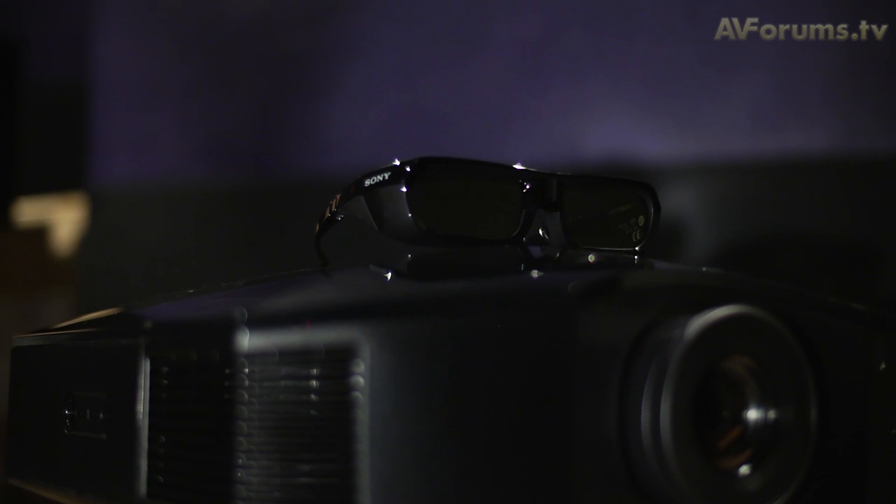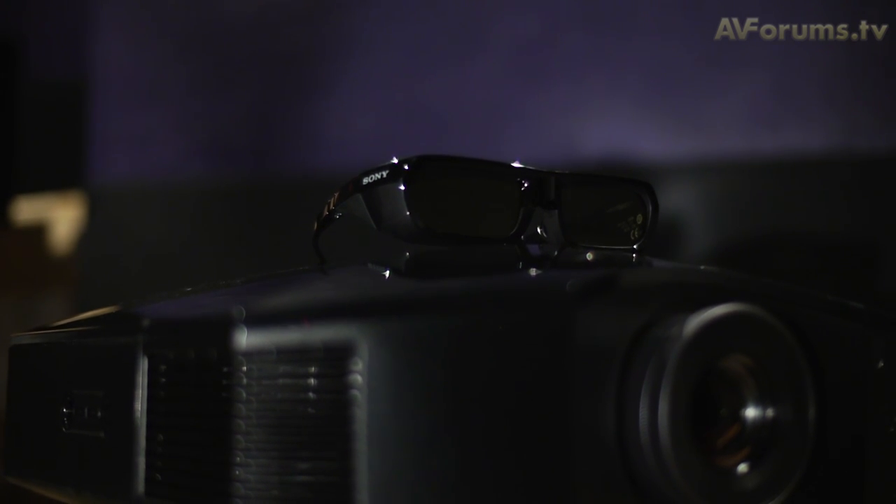3D is where this projector really earns its stripes with excellent sharp images which are almost free from any crosstalk issues, although brightness is cut by around 70% when wearing the glasses.